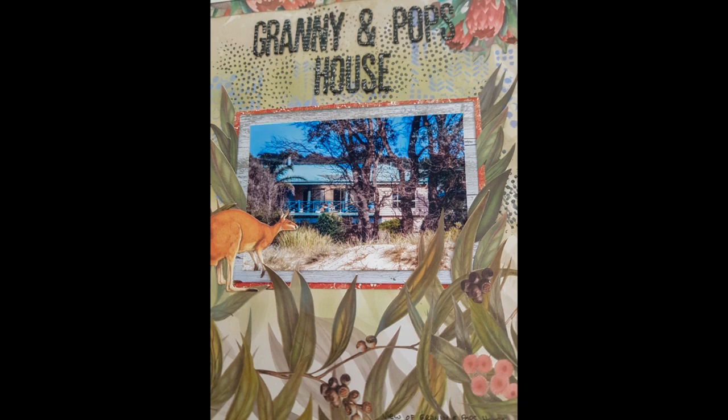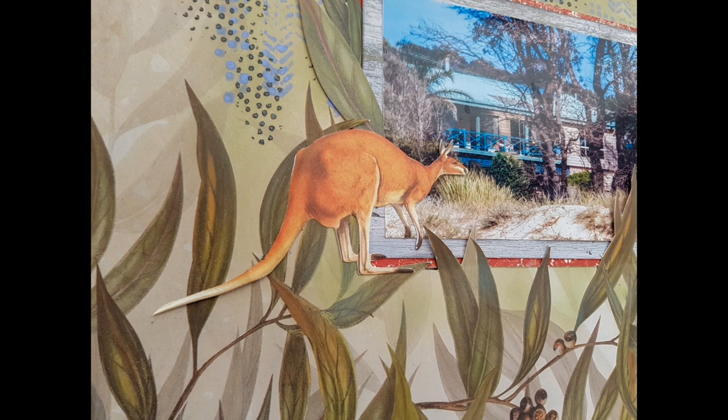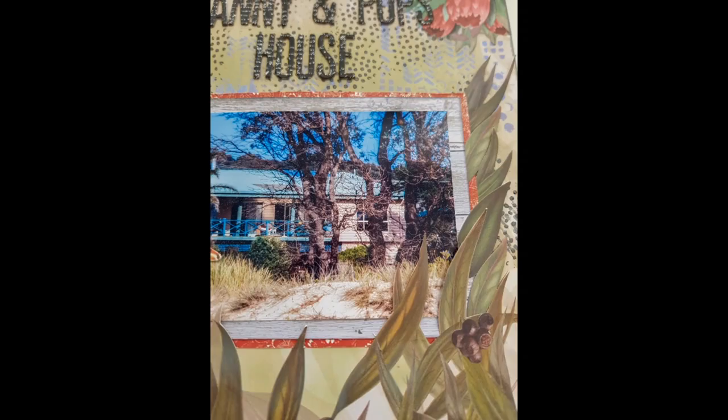I'm taking this opportunity to thank you all so much for watching. I hope you enjoyed this very quick layout — a bit of an Australiana theme, something unusual, and I absolutely enjoyed it. Thank you all so much, take care, bye!